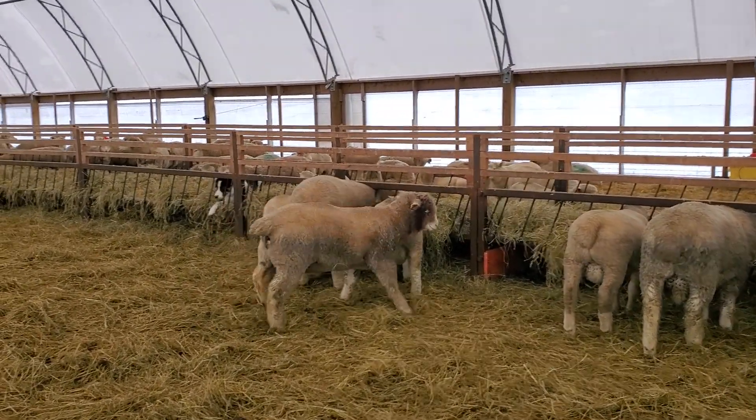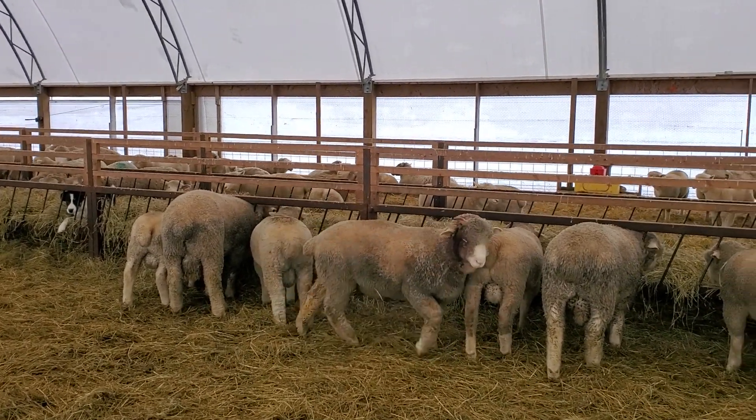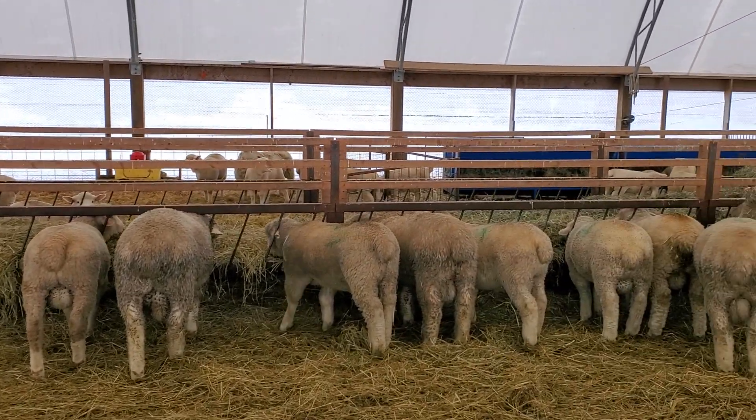That guy there has a little horn stub and he banged one of them and made a little mess of himself. These are the boys.